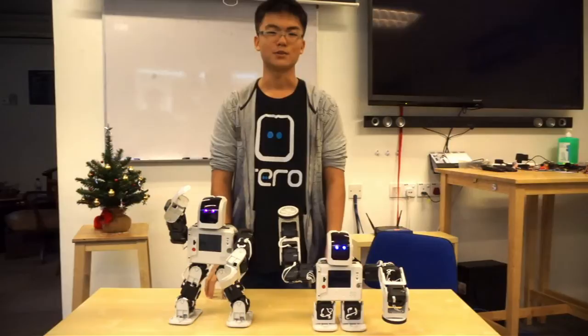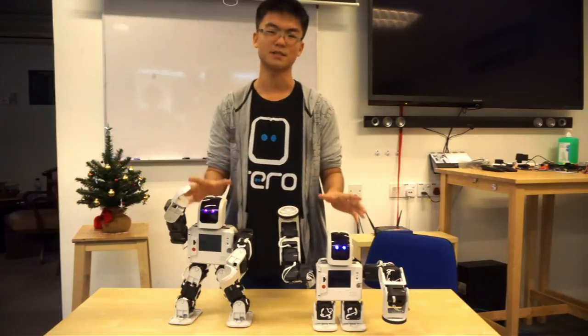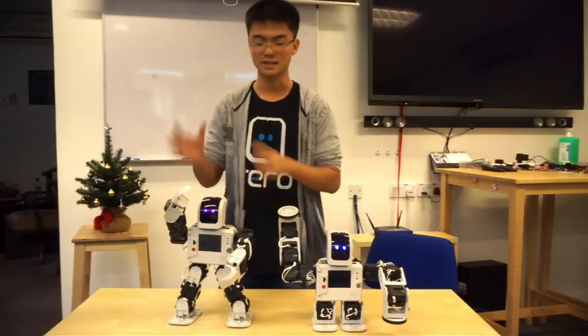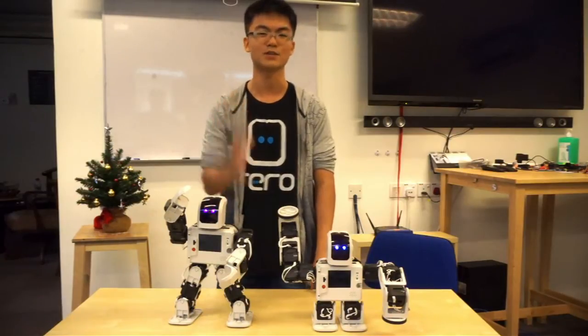Hello and welcome to the first tutorial video for Rero. Rero stands for reconfigurable robot. It's a robotic system designed based on easy to use hardware and simple programming. As you can see here, we have two examples of robots you can build with a Rero system. And today I will teach you how to build your own robot.